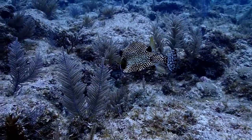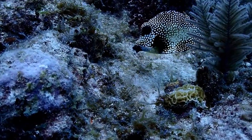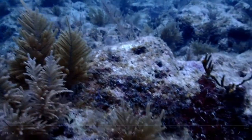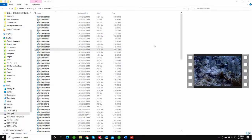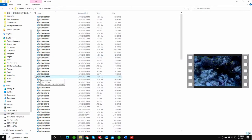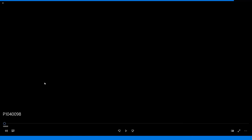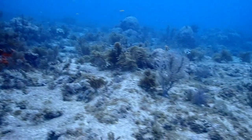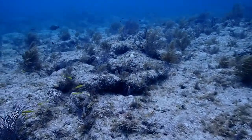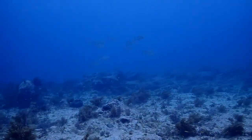The TG-6 isn't the least expensive option out there. With the housing and the air lens it's under $1,000, so it's still a sizable investment. But if you want quality images and quality video without spending $5,000–$10,000 on a system, the TG-6 is an interesting option. Here's one more clip — you can see the surface and we're pretty close to some of the coral. There's definitely a range you want to stay in so the colors don't get washed out.